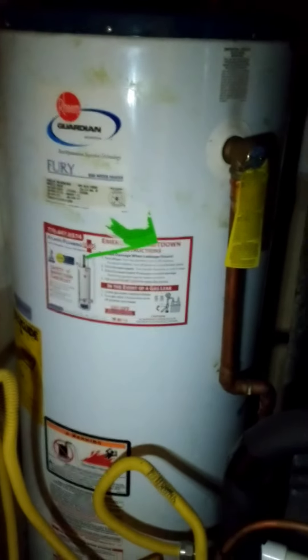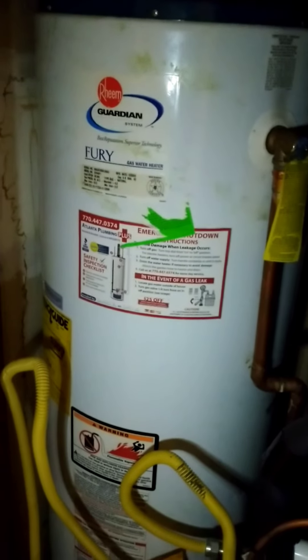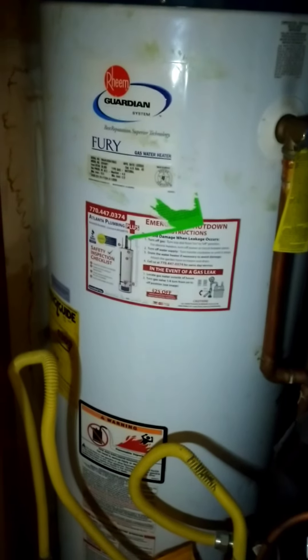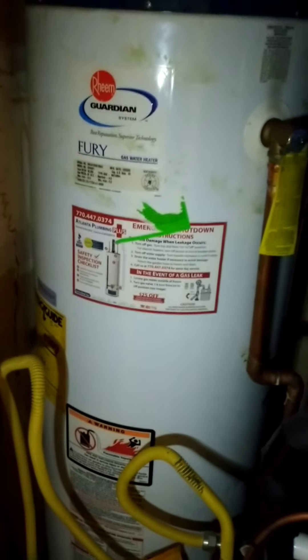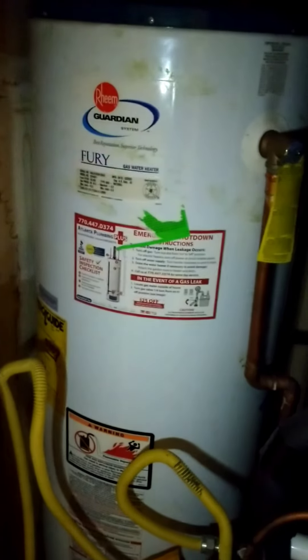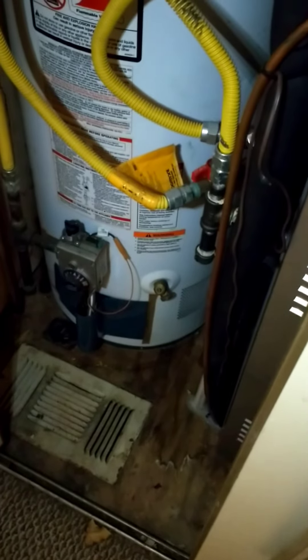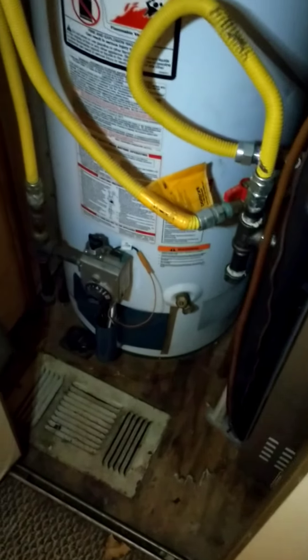For a water boil advisory, just about everybody has bottled water or a water filtration system like the one I carry in my get-home bag. But if your water service is out and you don't have bottled water or jugs filled up, you can always open up the drain valve on your hot water heater.